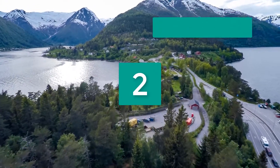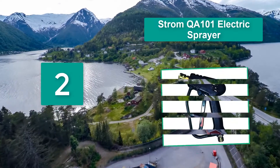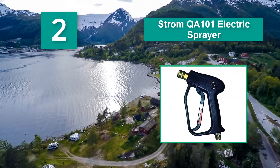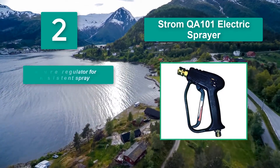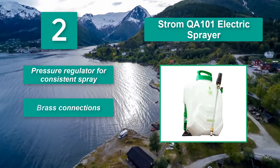Number 2: Strom QA 101 Electric Sprayer. The idea of a pressure regulator is exciting to see in action, as it will help to apply a consistent flow rate. Main features include pressure regulation for consistent performance.